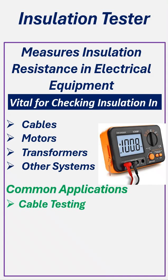Common Applications. Cable Testing: it can evaluate insulation in wires and conductors across installations. Equipment Maintenance: it can check the insulation of motors, transformers, and industrial equipment.